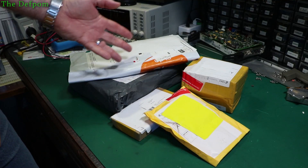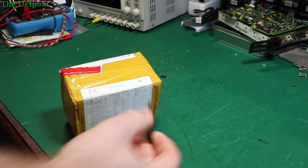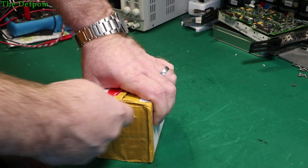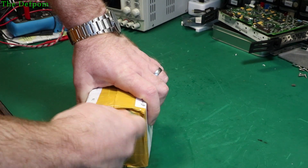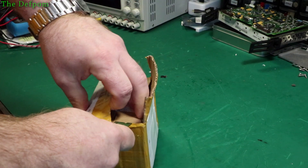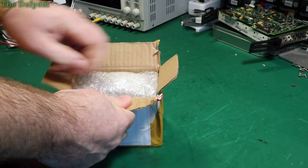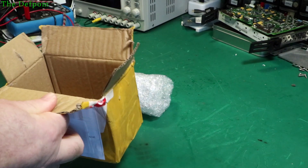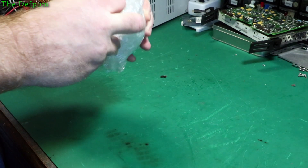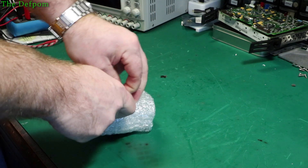I've got some mailbag stuff here. Let me show you what I've got this time. Oh, I see what's in here. This tape seems to be failing my ram stick. I haven't published a video yet — I'll explain it in a second.